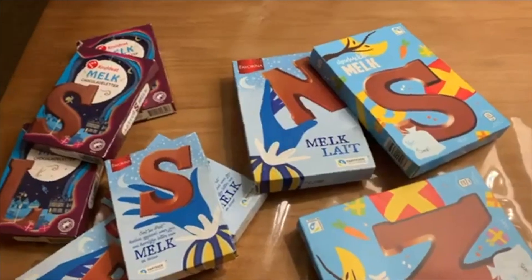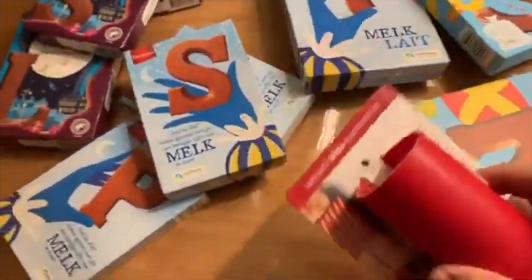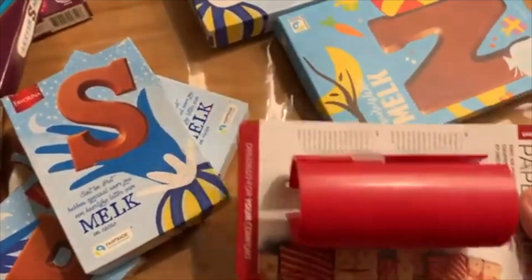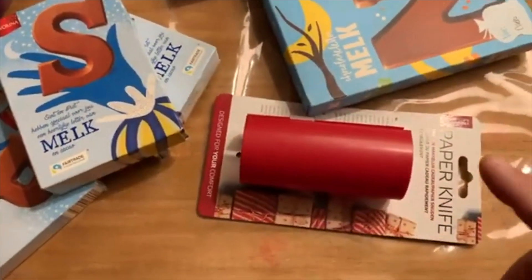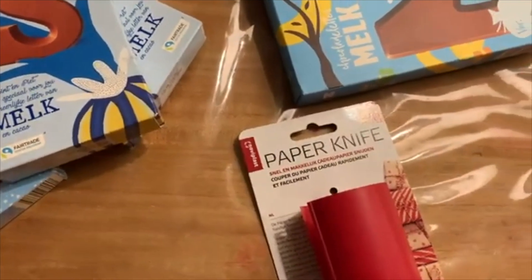Ja, mijn eerste ontboksingsfilmpje, yeah! Wat heb ik gekocht? Ik weet niet eens of het handig is. Ja, een papiermes.